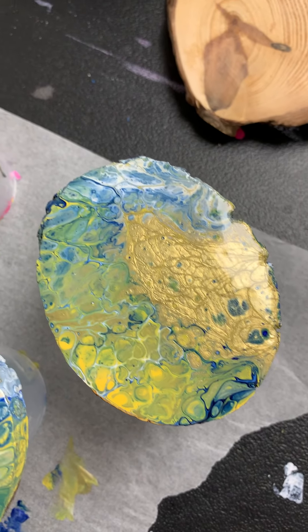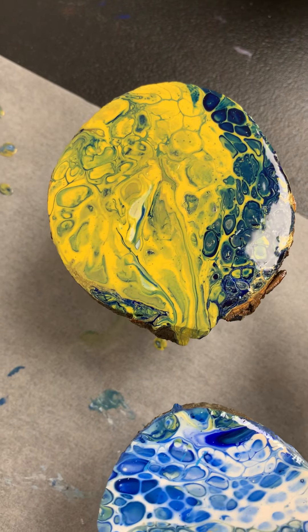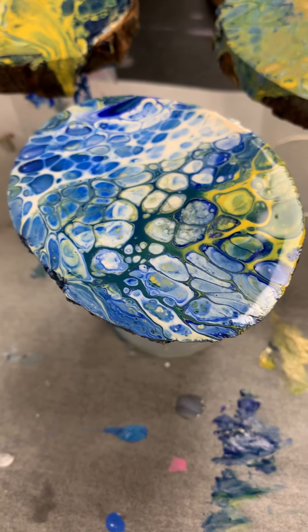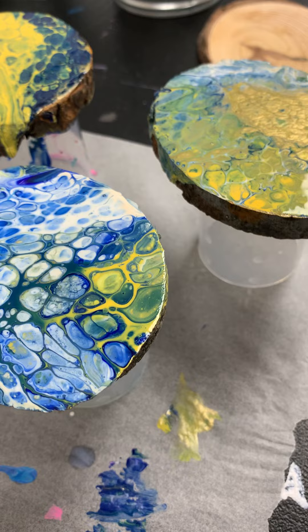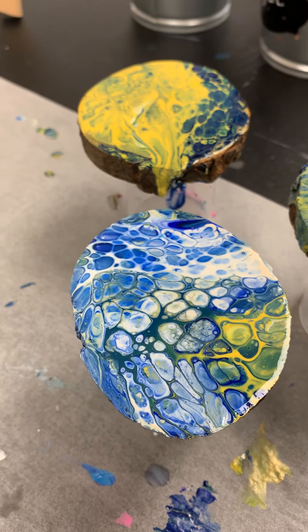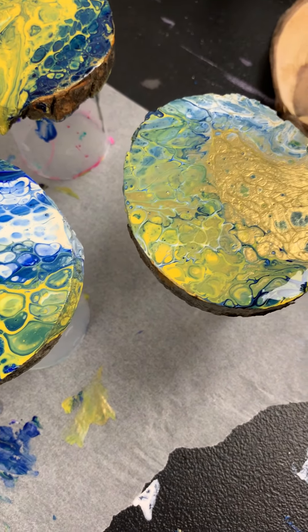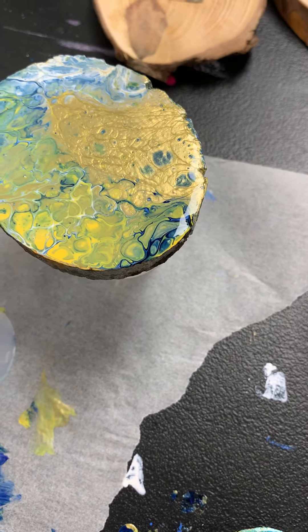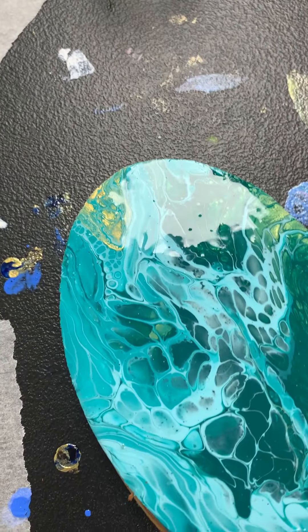All I have to do at this point is sand the wood on the back and on the sides a little bit, to give it a nice finished look, and we're good to go. It looks pretty good. For every single artwork you do — fluid art or pouring art — see how it looks and decide if you want one coat, two, or three.